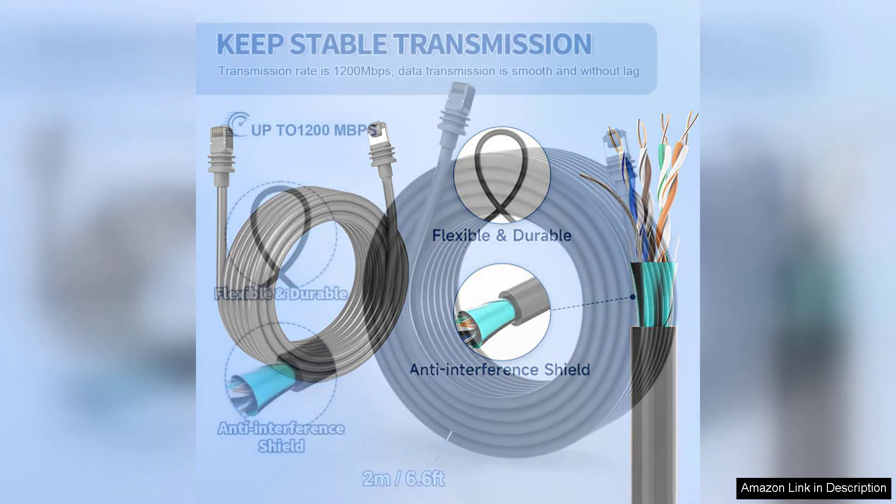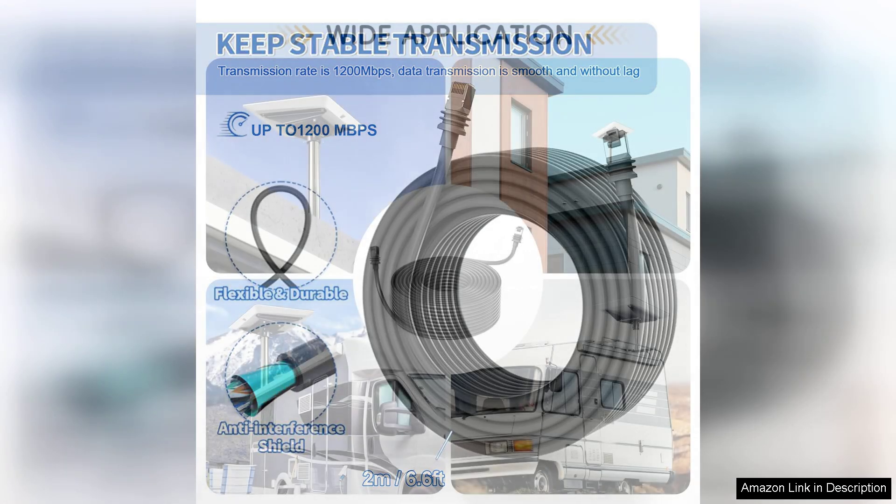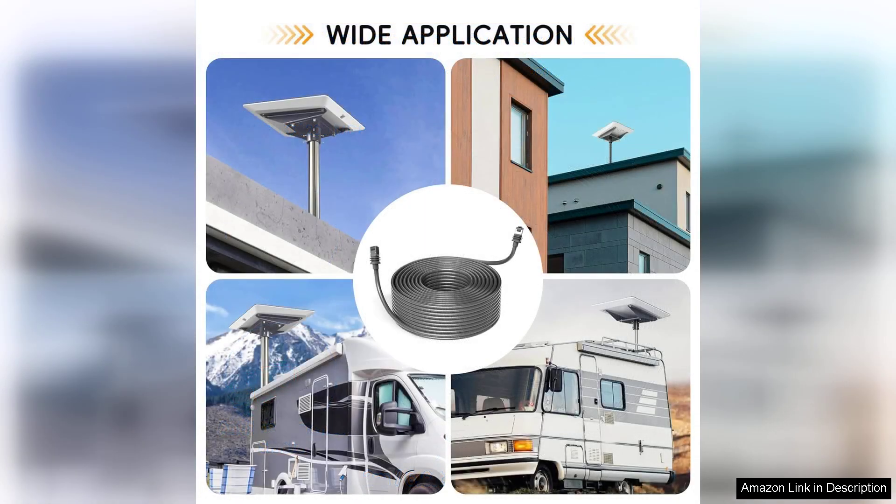Performance-wise, I noticed a significant improvement in my internet speed and stability compared to my previous setup. Video calls are crisp without the usual lag, and streaming services operate flawlessly even at high resolutions. This cable truly enhances the overall user experience.